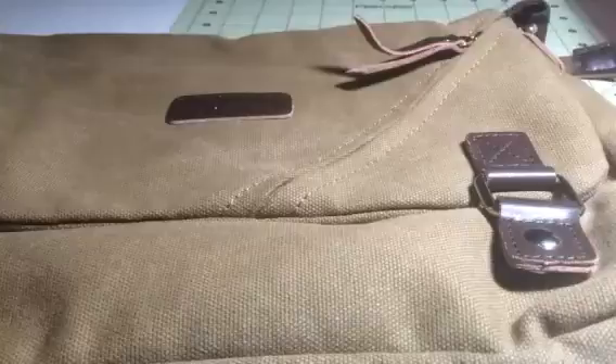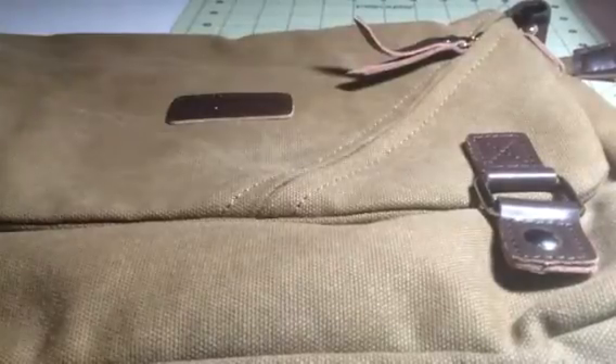Hey everybody, it's Stephanie from Sioux Stakes Diva. Today I'm reviewing this great little bag from Molfi. This is a nice canvas bag. It's really heavy and durable.